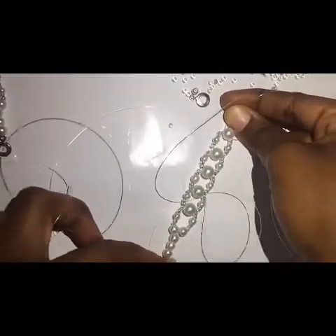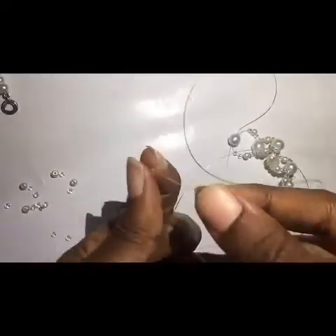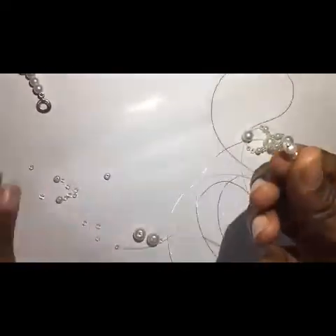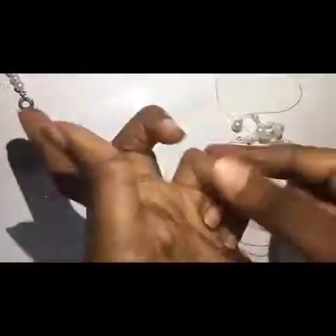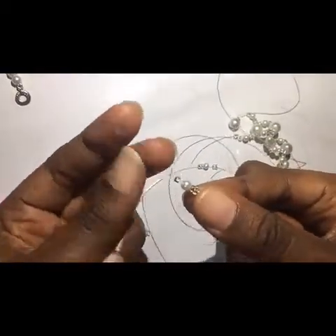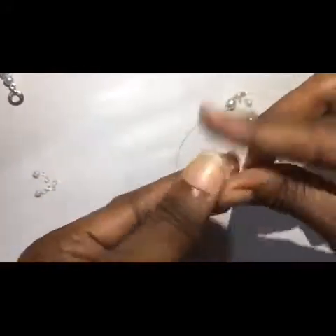I've extended it a bit, so I'm going to continue so you can see the process properly. Now sealing it up.